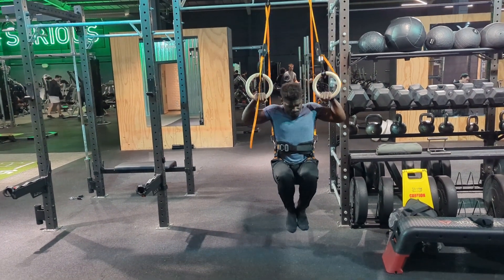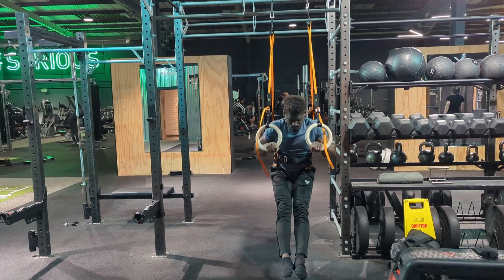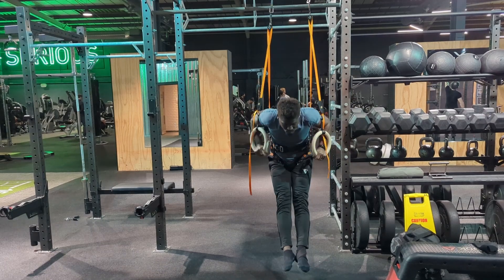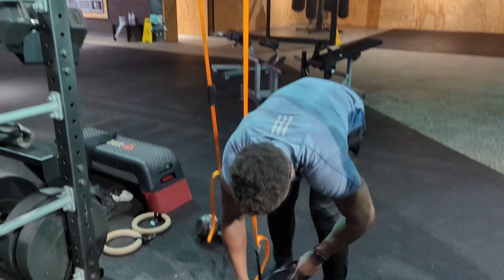I also wanted to try a bent arm skill, so I tried the ring muscle up, which felt actually quite great. I think that this being a vertical skill, as opposed to the front lever and planche being horizontal skills, just made it a little bit easier to get my head around in terms of the weighted counterbalancing method.